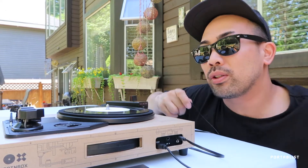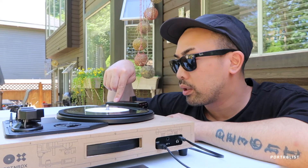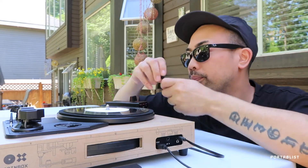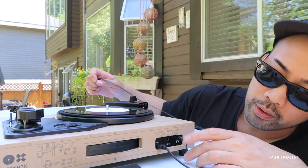I just wanted to show you guys this cool thing about the spin box. I got the spin box connected to my Raiden fader, my RX-IF2, and being powered off one of these juice packs. The cool thing about the spin box is that it has two built-in speakers and it also has a line in.